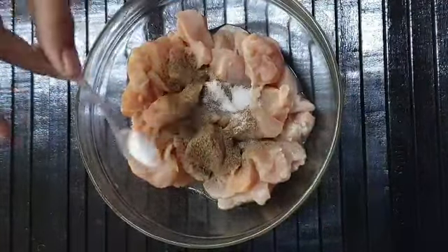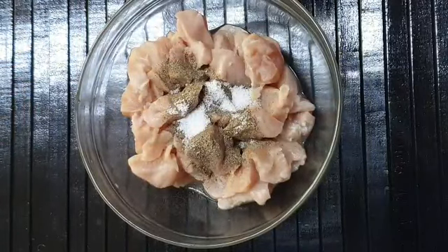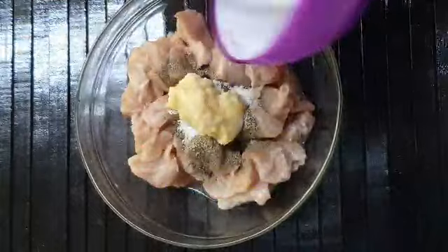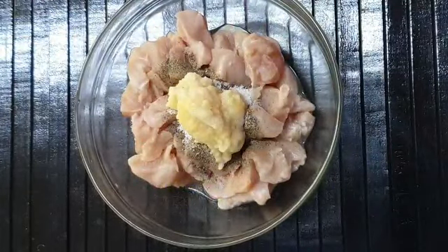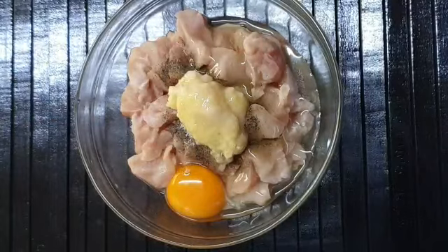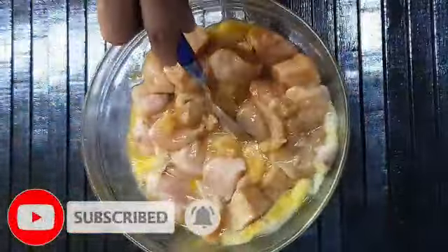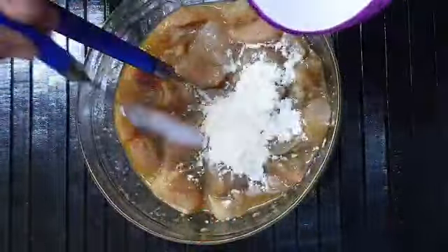First, I am going to add a marination. I am going to add 1 tbsp of ginger garlic paste, 1 tbsp of corn flour, and 1 tsp of corn flour.